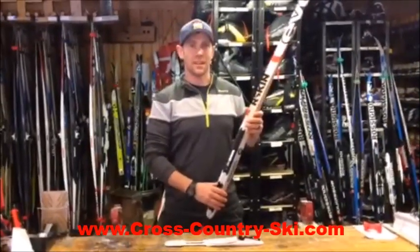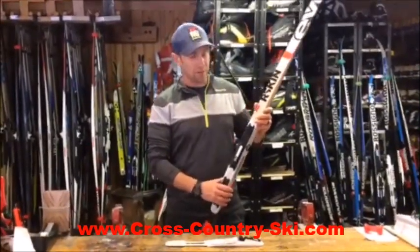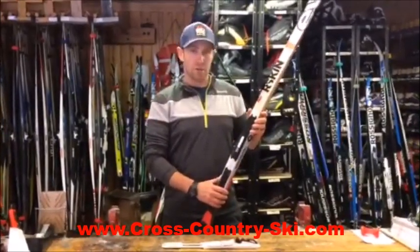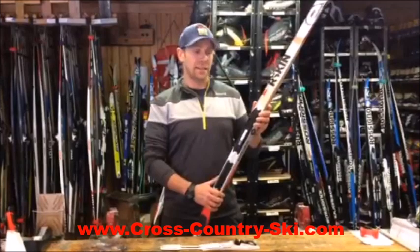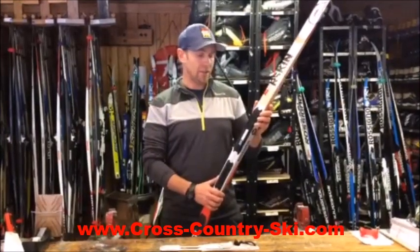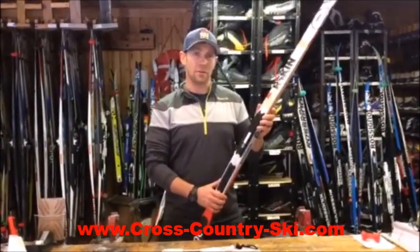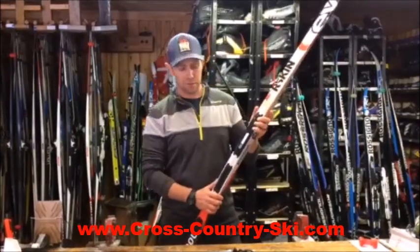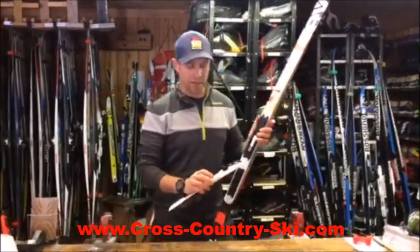Hi, I'm Stu at Cross Country Ski Headquarters here in Michigan, and we're going to do a quick how-to on the turnamic bindings. First we're going to go over how to put the bindings on to the ski and how to adjust them, and then we're going to talk about why you would ever want to adjust your turnamic bindings. So first we're going to show you how to put the binding on.